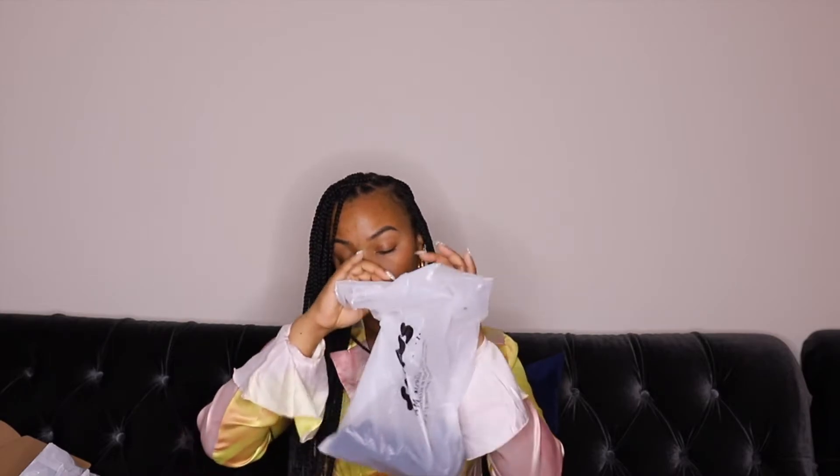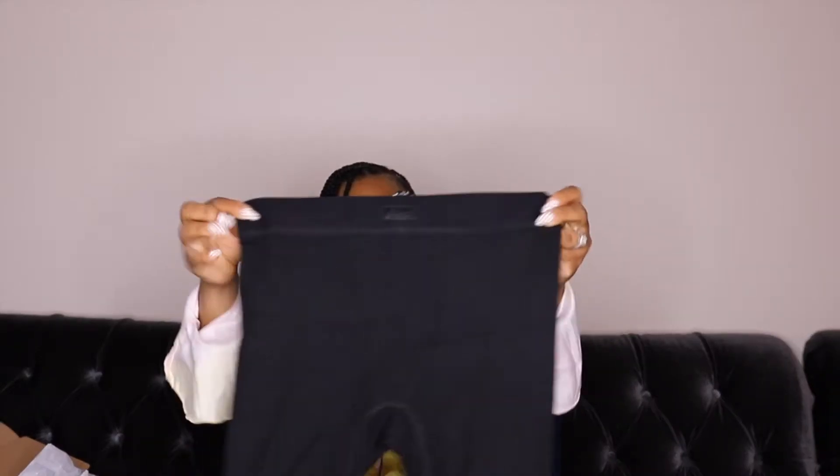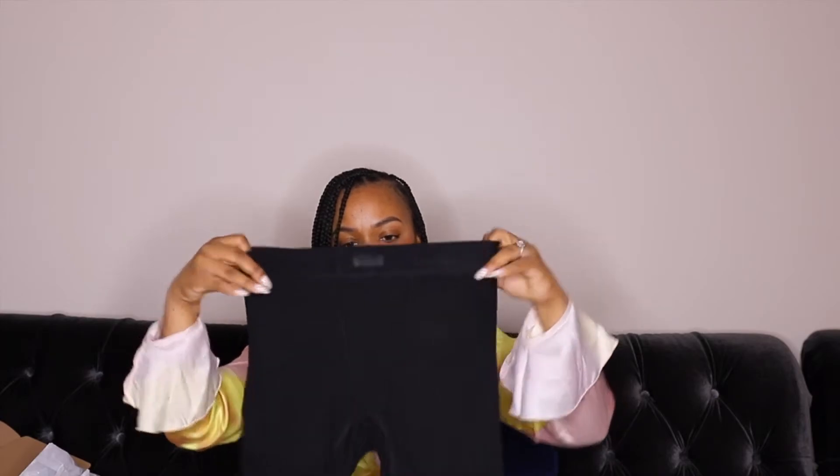So first up is the rib boxer in onyx, and this is in a medium. The packaging seems very eco-friendly — it says on here 'I am not plastic,' so that's great, recyclable. Very simple and straight to the point. Here is the onyx rib boxer in a medium, and it has the Skims logo here.